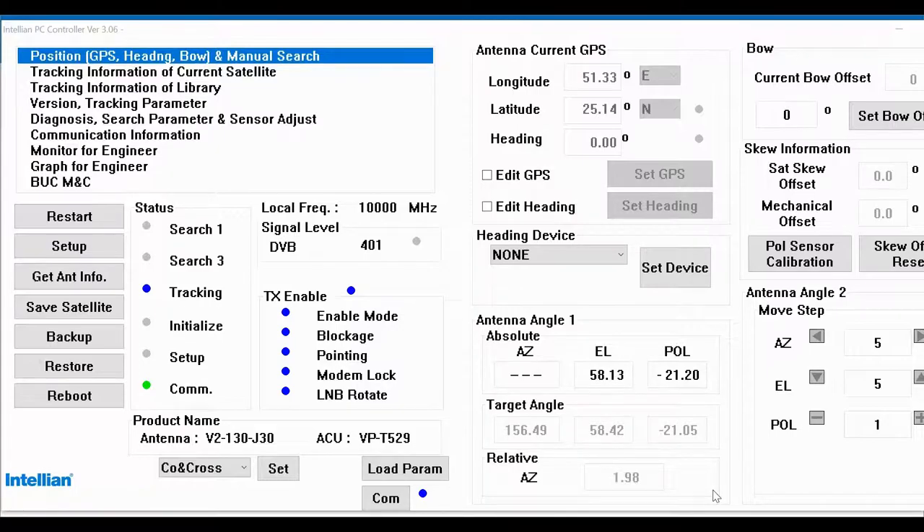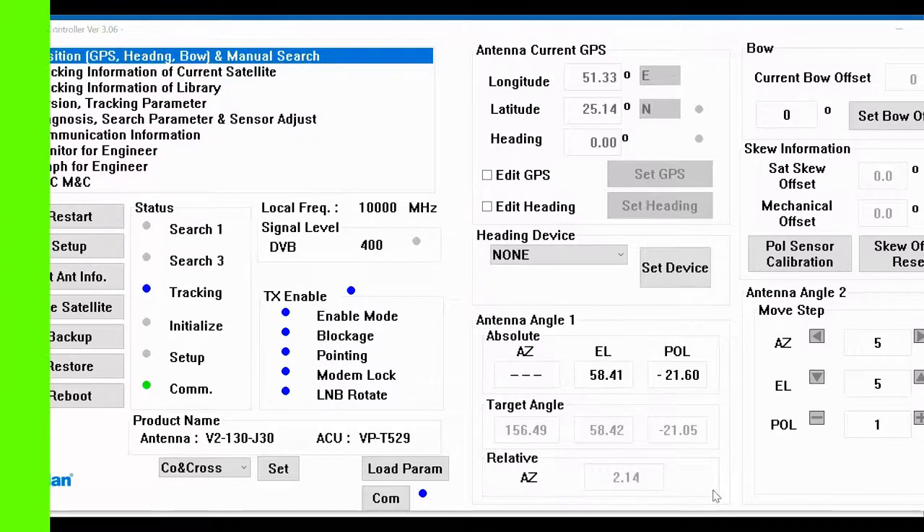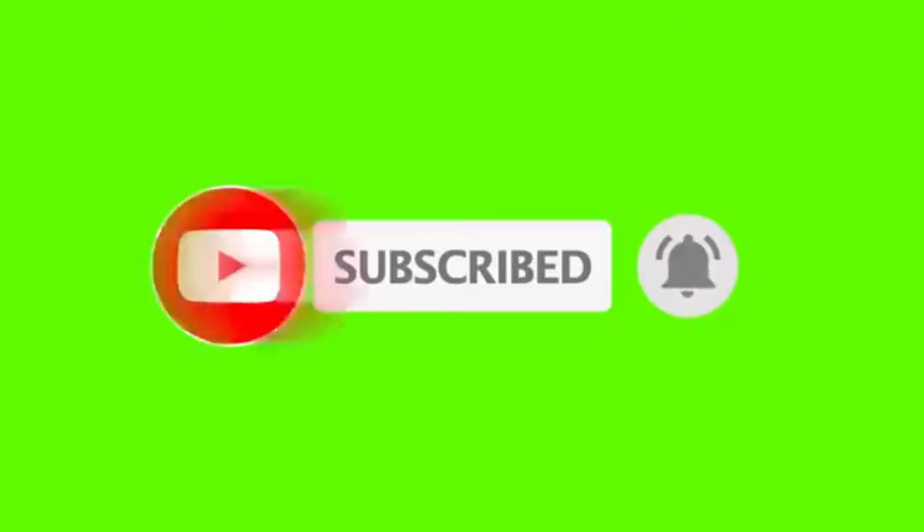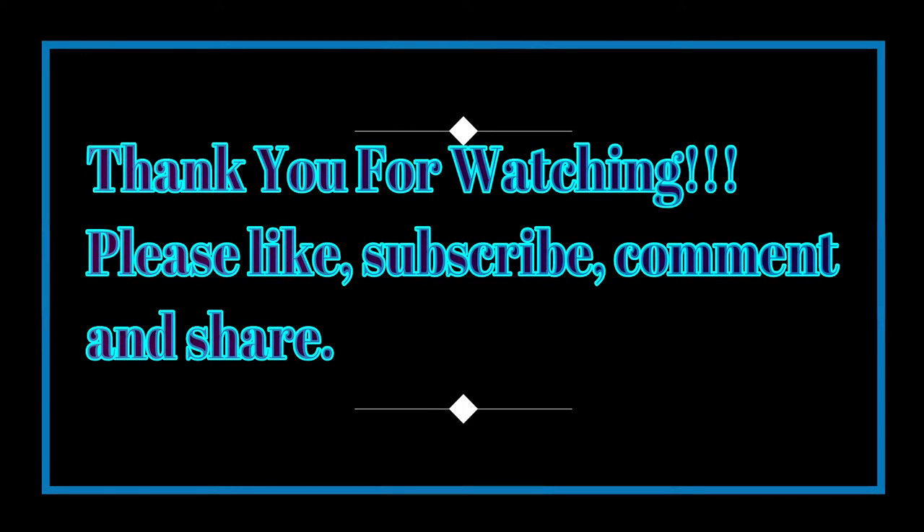I'll check the controller. The VSAT came online after replacing the transmit cable from the antenna terminal — the cable linked to the BUC (block upconverter) on the antenna. So that's it, my friends. I'll see you next time.